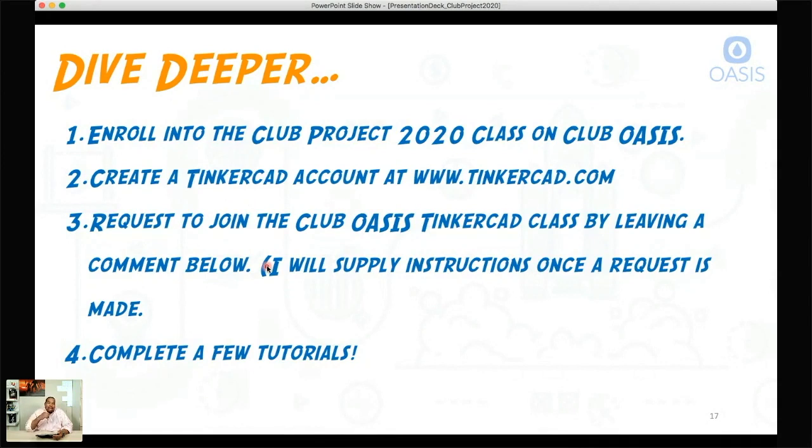When you're in the class, I'll be able to jump into any 3D models you create and help you out — it gives me teacher-level access to your Tinkercad account. When you're in there, I want you to complete a few of the tutorials. They have pretty good tutorials that walk you through step-by-step how to use Tinkercad. In the next Club Project 2020 session, we're actually going to do some live Tinkercad instruction so you know how to use and get around it — Tinkercad will be a tool we use throughout the project.